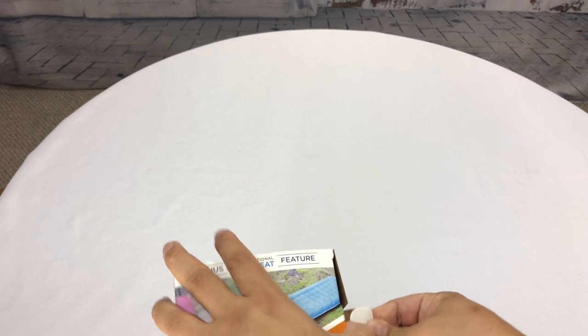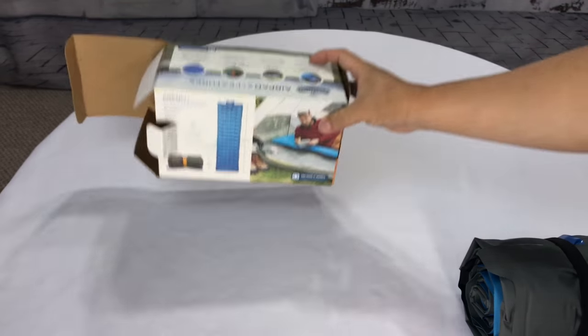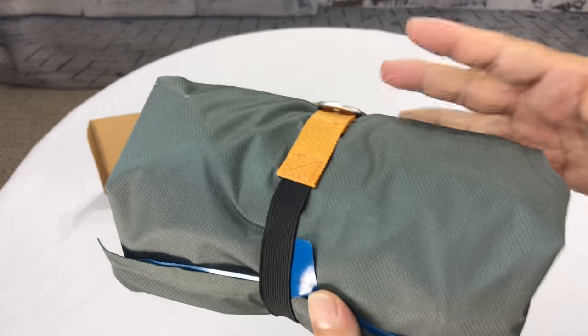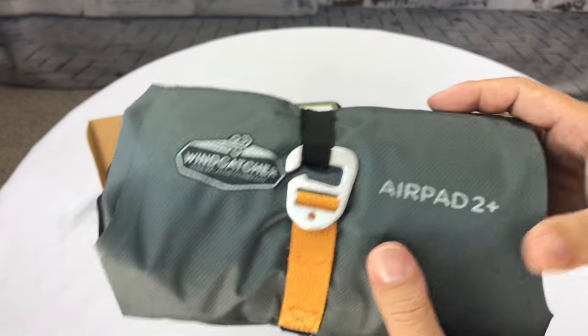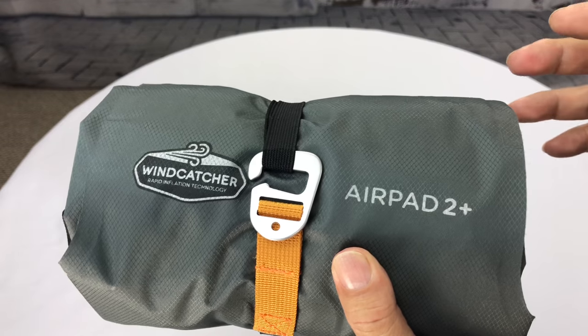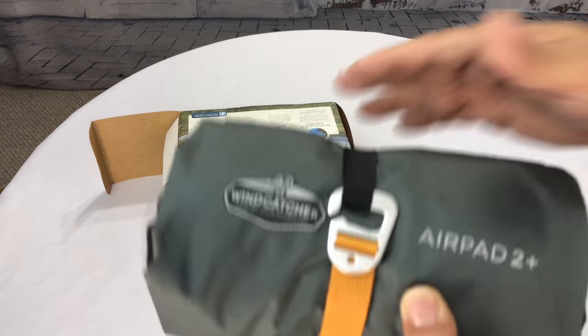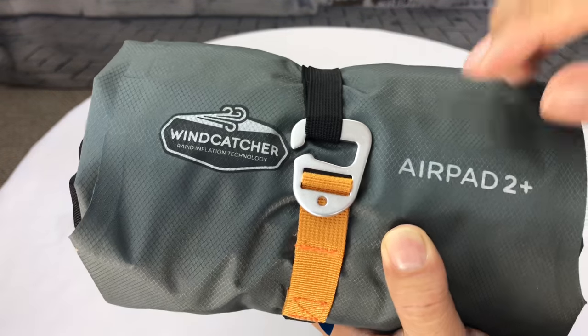Because you can get air mattresses anywhere, and one of the things that disappointed me about this company is that they didn't really seem to want to license the technology. A lot of companies are building some awesome air mattresses, and this one doesn't seem particularly anything special, but the technology to inflate it seems pretty cool.